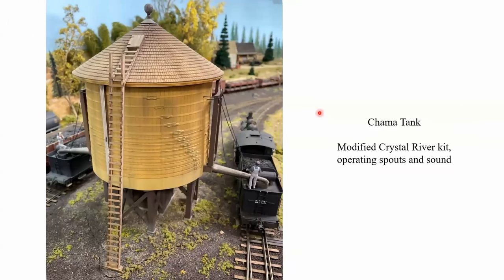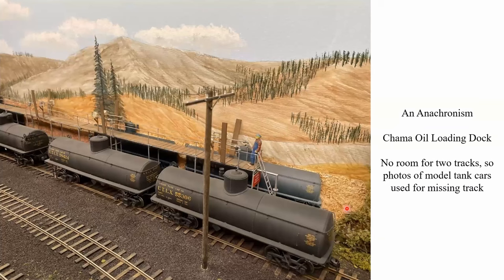The Chama tank is a modified Crystal River kit with operating spouts and sound. This right here is an anachronism — the Chama oil loading dock — but I like it. I built this from what was at the time a Chama Shops kit, modified based on dimensions I'd taken when measuring things back there. Because I didn't have room for both tracks, the second track is simulated with photographs of model tank cars.